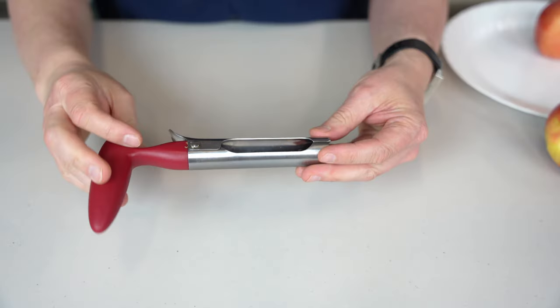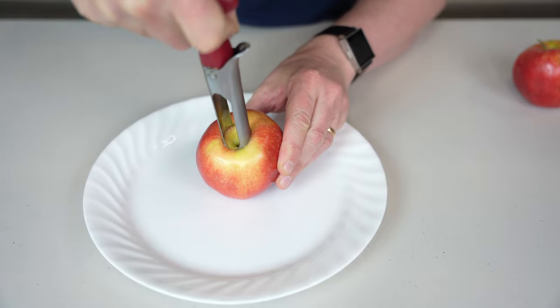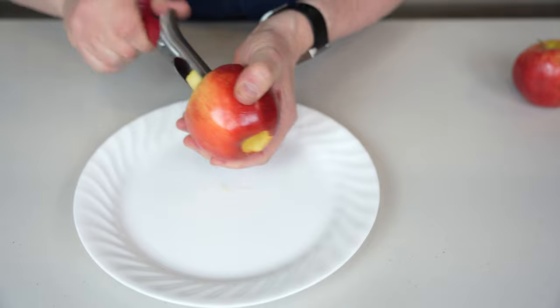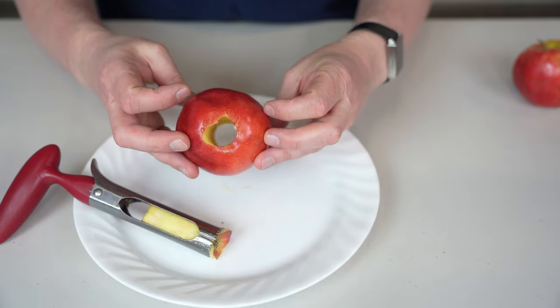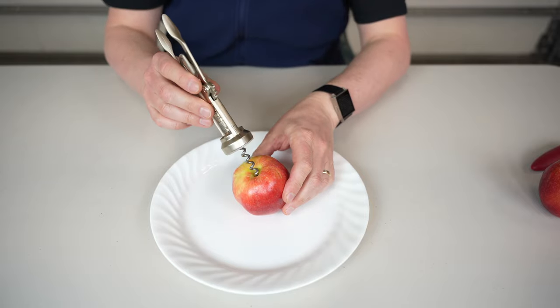I have everything here to repeat this lifehack and see if it's true or not. I actually have the real device that removes the core of the apple — it works super well and is very easy to use. Let's check if this wine opener actually works to remove the core of the apple.